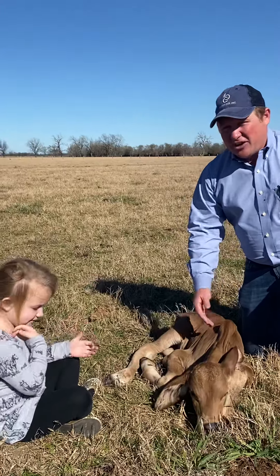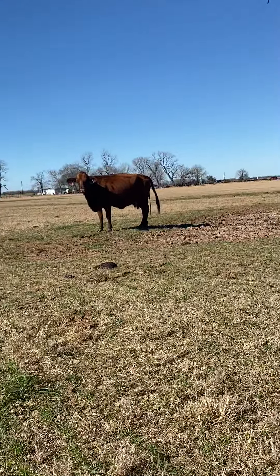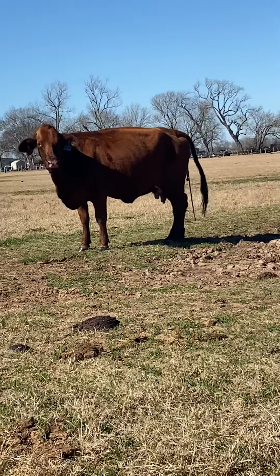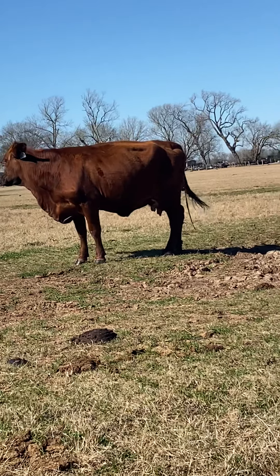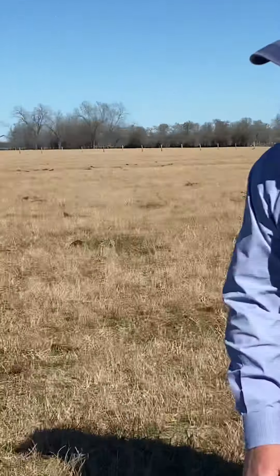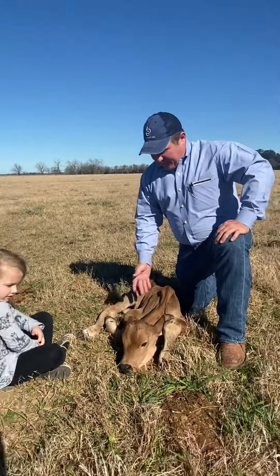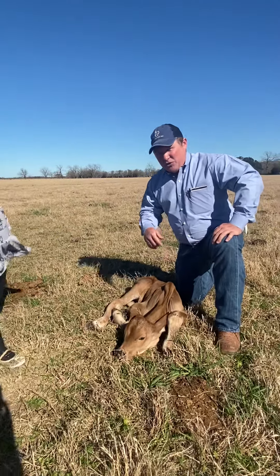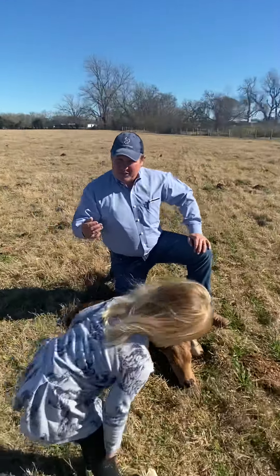When I check in the morning, I always make it a habit to look at the cow's udder, especially if the calf is pretty fresh. This morning the recipient cow's udder was really even. When I came back, you can see those front two teats are not even like the back two teats were this morning, so I know that the calf has nursed.